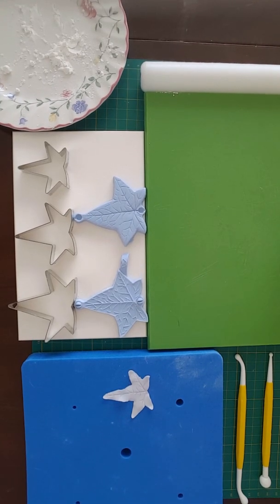Hello and welcome to Julia's Sugarcraft. Today I'm going to be making some ivy leaves.